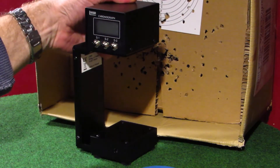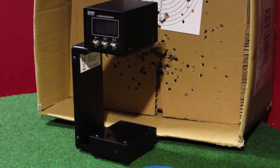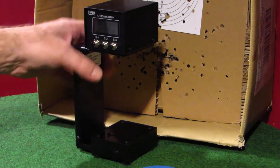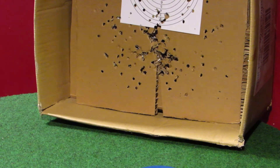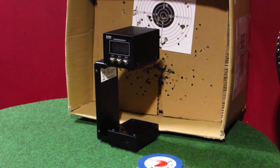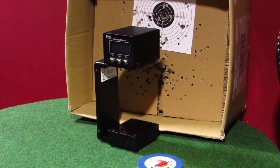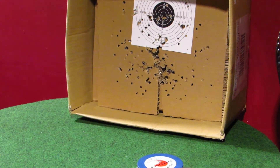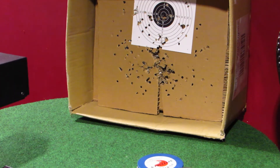Okay guys, we're going to get this chronograph all set up. First pellets are RWS Superdome, 14.5 grain — and these are all .22 obviously. RWS Superdome, 14.5 grain: we have 7.48 foot pounds, 482 feet per second.